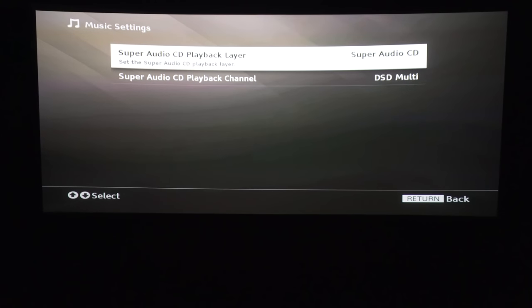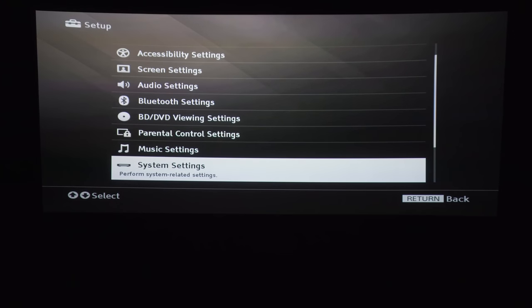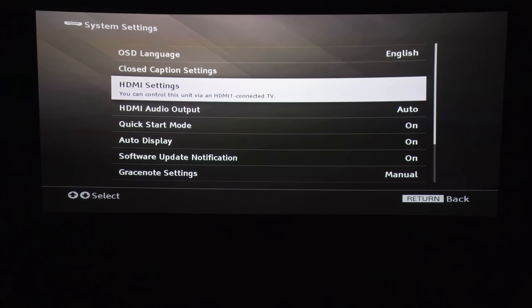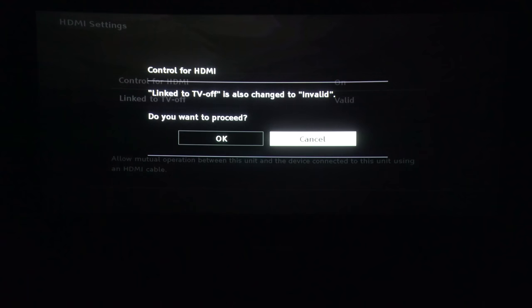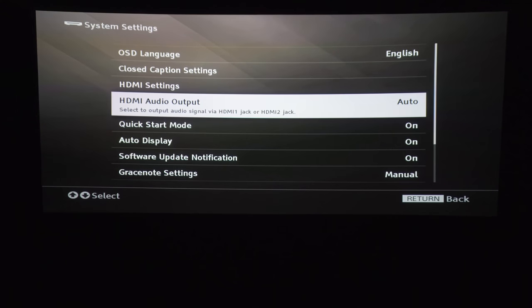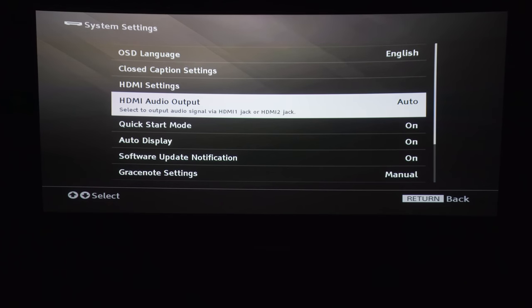Let's check out the music settings. Super Audio CD playback channel — two channel and multi channel. I've never used that before, so I'm just going to keep it as is. System settings: control for HDMI I usually keep off. I use the Harmony to control my stuff, so I always turn that off. HDMI audio output — I have it hooked up to only HDMI 1, but I'll keep it on auto. Quick start mode is on; keep that activated so you just hit the button and the player starts right up.